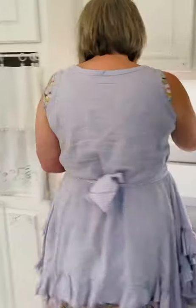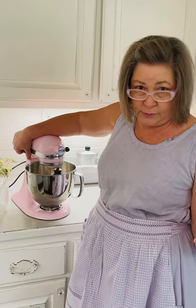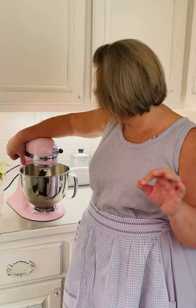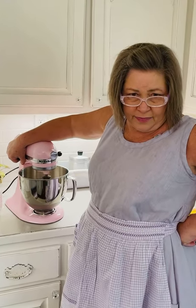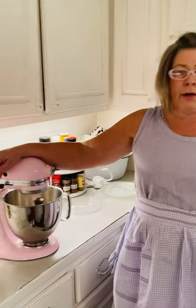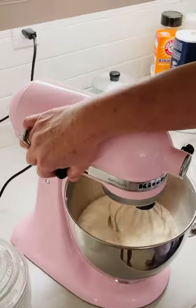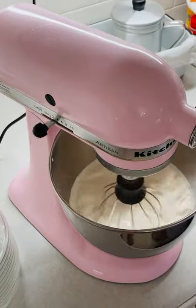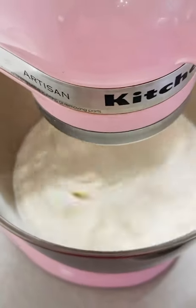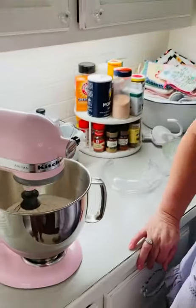We're going to mix this up. Anytime you put a liquid in a powerful mixer like this, or any mixer, you want to do it at a very slow speed to start with and it's going to get a little bit thick. If you wanted this really light white for a different dessert, you can buy vanilla extract that's clear — sometimes I use that in my icing when I make a cake. To make whipping cream is so easy, all you have to do is just beat it — beat heavy whipping cream.